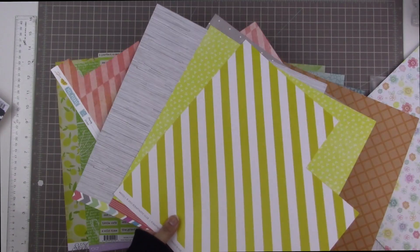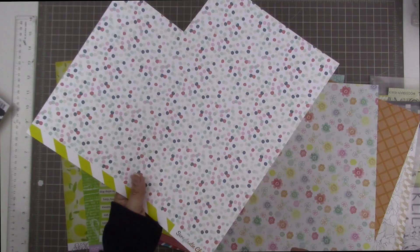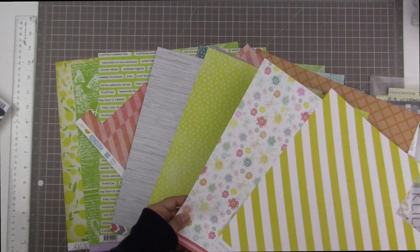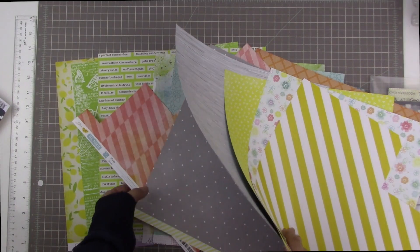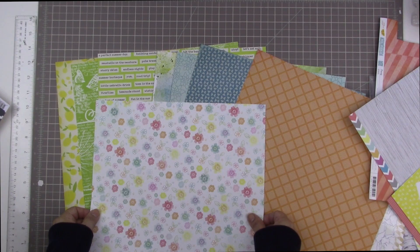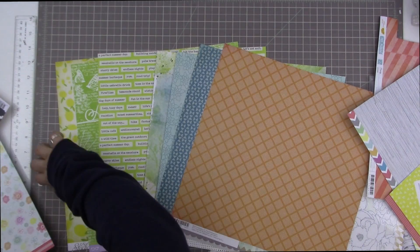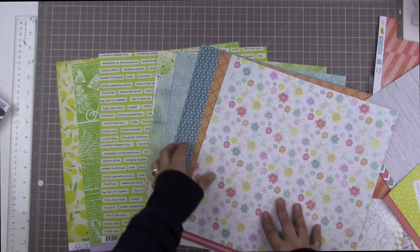I discovered that the Amy Tangerine Yes Please collection has a lot of the colors I'm looking for. I also found this Scraptastic paper — a bold yellow and white stripe, really pretty and bold, which I like. I was looking for a large floral and this is a floral: it has that really beautiful yellow, it has orange, and it has some of the green. So let's see how this goes with the rest of the kit. It works well, and it also introduces some pink — which I'm not going to include in this kit, but it gives options. It looks quite good with both sides of the kit.